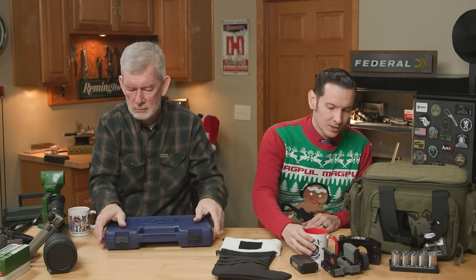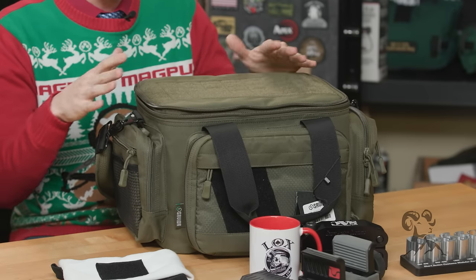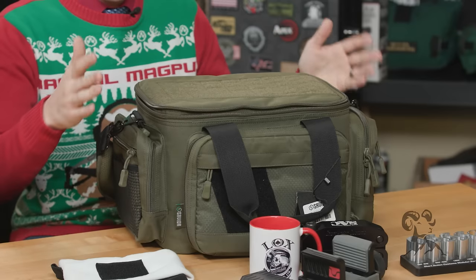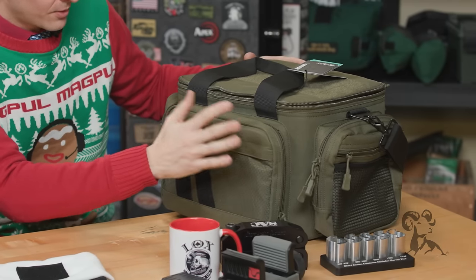That gun would look really good in the new range bag. We made a Brownells range bag in previous years and we make an awesome one — but this is also a really good range bag. This one's made by Savior Equipment; I've been using their standard pistol case for probably about two years now, and when they came out with this I knew I needed it too. This is not just a reworked camera or video bag — this is totally different, designed for shooters.